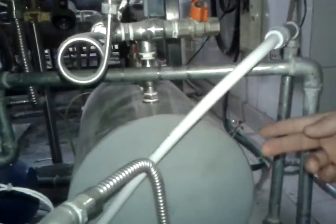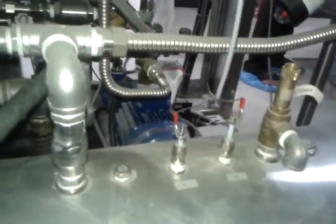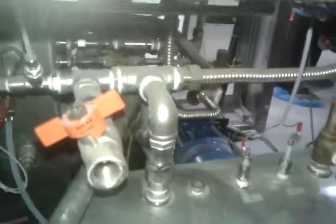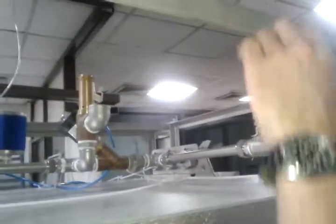Here we have the steam generator of the device — this is the boiler. We have two electrodes on it and one safety valve, which opens at 3.5 bar — 450 kPa. There is a sensor here that shows how much steam is made. This is a very important part of the device, measuring the correct water level inside the steam generator.